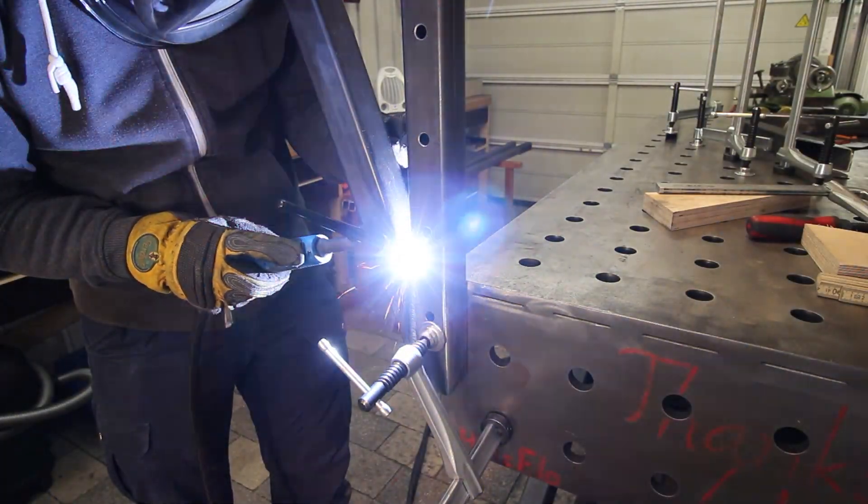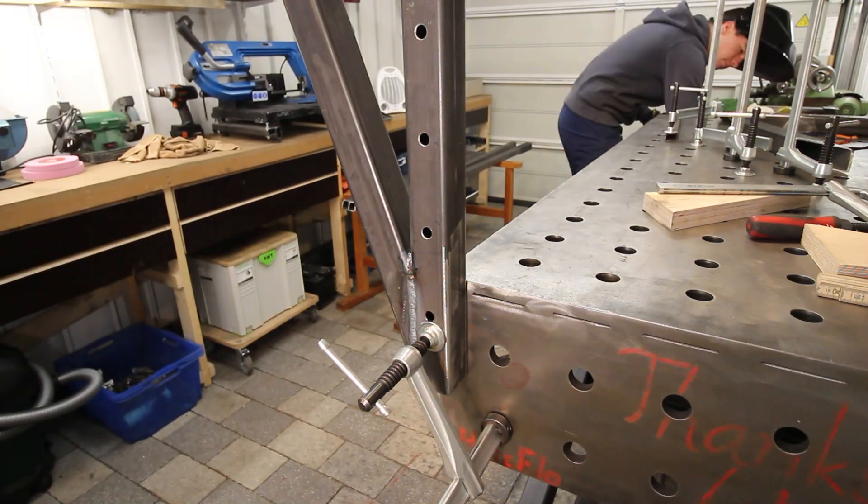Sometimes it makes life just so much easier to clamp stuff vertically on the side of the welding table.